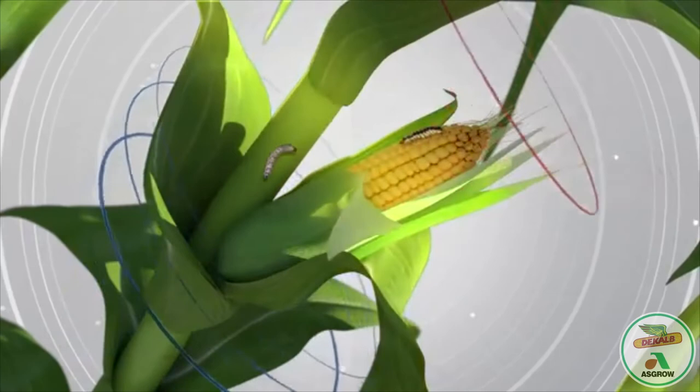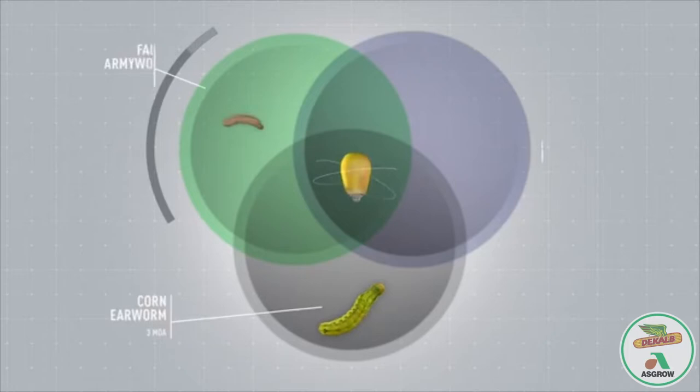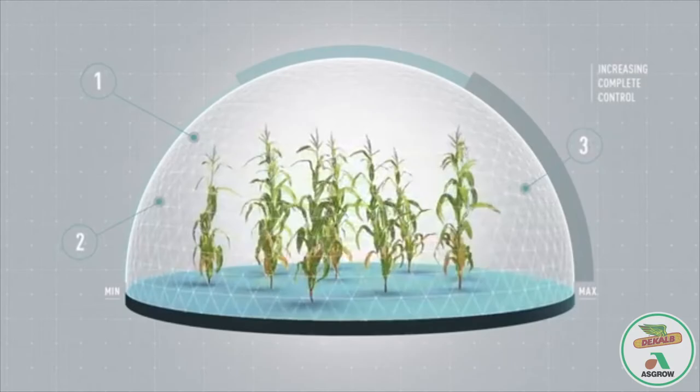Built on top of proven VT Double Pro technology, Tricepta introduces a third mode of action to offer additional control over a broad range of insects, including western bean cutworm, fall armyworm, and corn borer. With more built-in modes of action, farmers gain more complete control. Tricepta — the most advanced, most complete protection against a wide range of above ground pests.